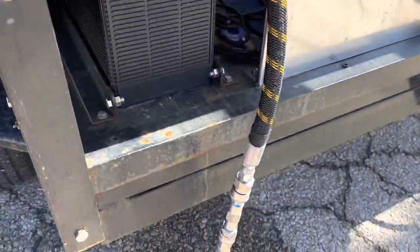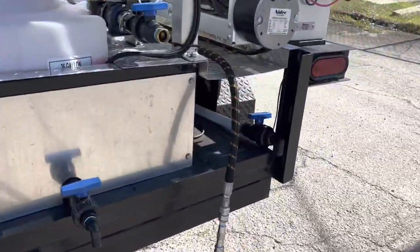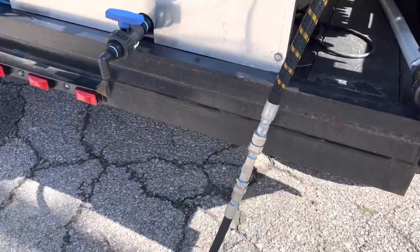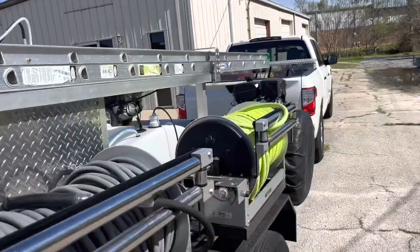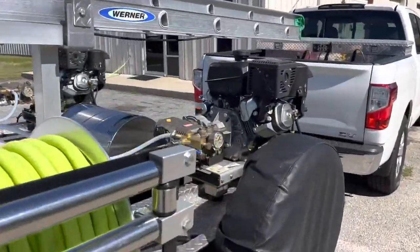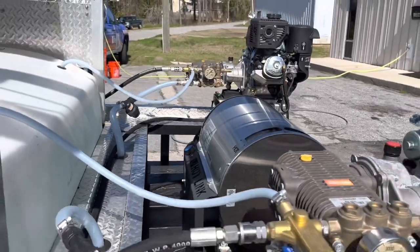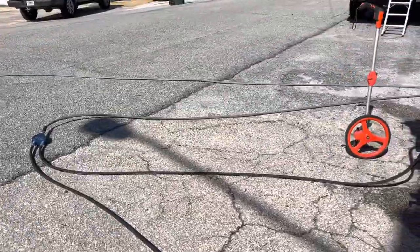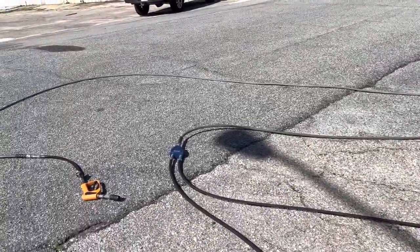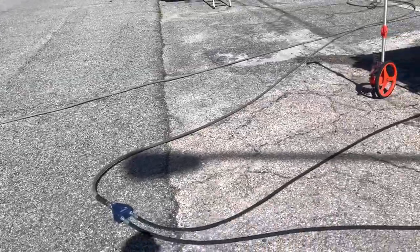Each machine has a check valve coming off after the FlowPro, and there's the other machine there. They're gear driven, both flow-type unloaders — Giant brand.